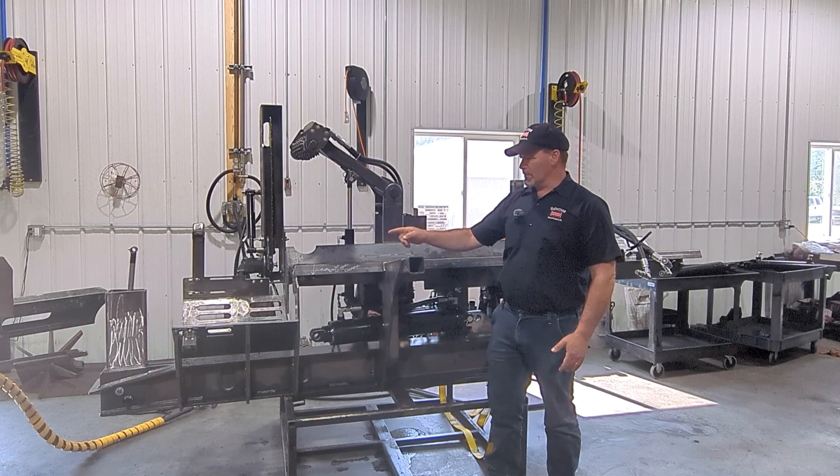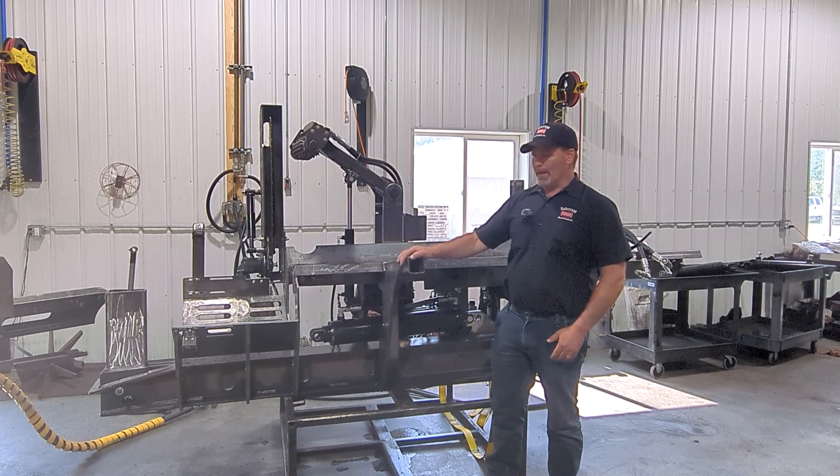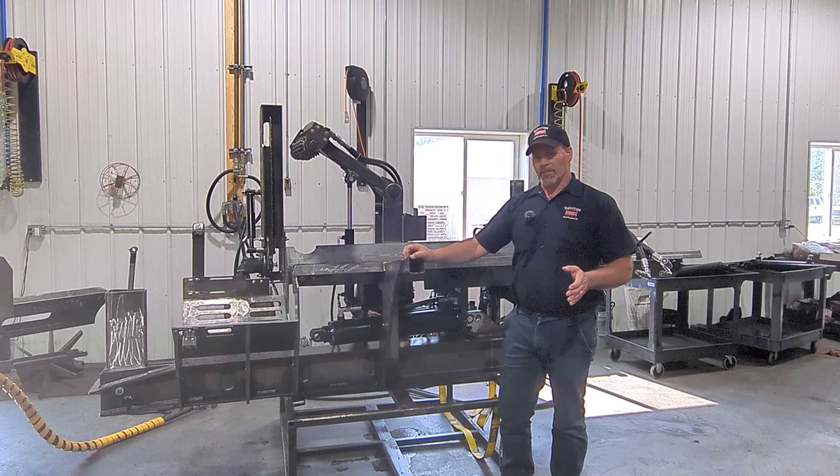It will have an adjustable hydraulic wedge like the 150 — a little different style than the 150, but it is hydraulically driven. The measuring system is going to be laser controlled instead of on a proximity switch like the 150 and 140.